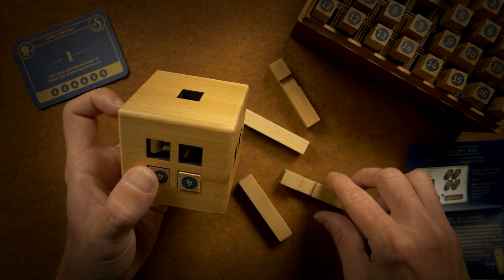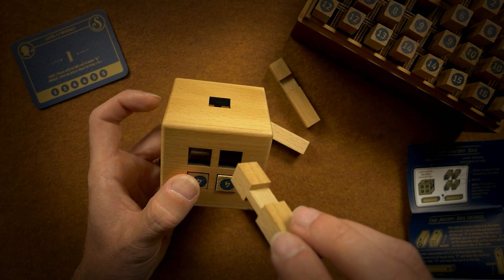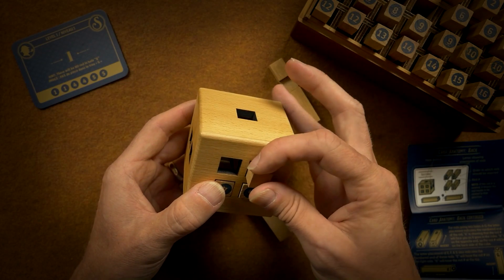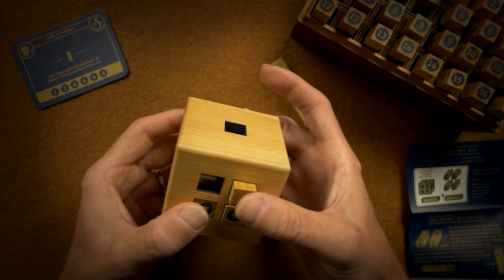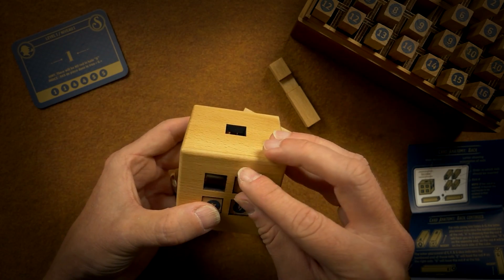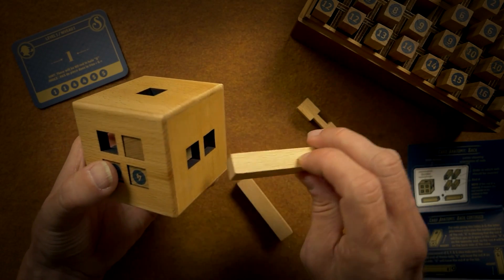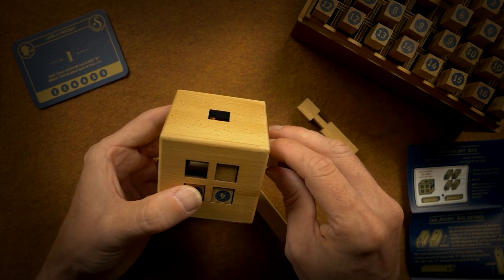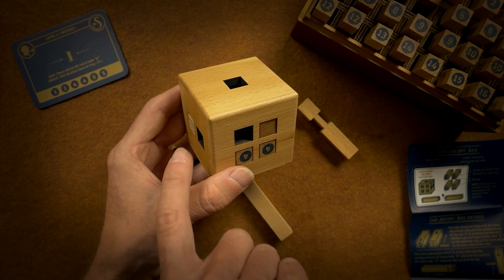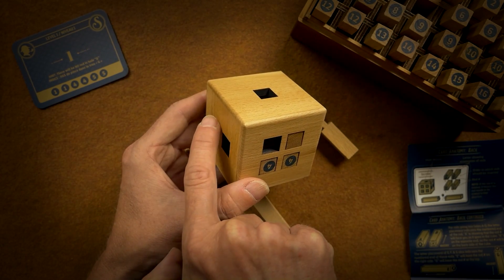What if I do one going one way? What if I do one going one way? So I can do that — that allows me to slide through. Then I have this side and this side, but this one is up above the middle.